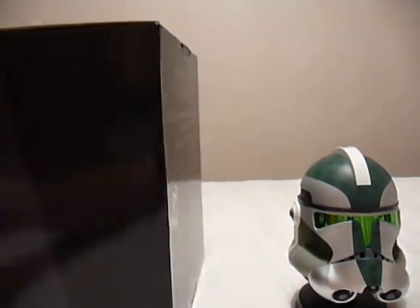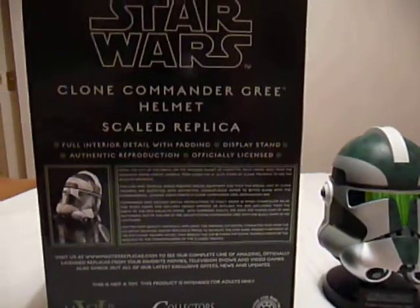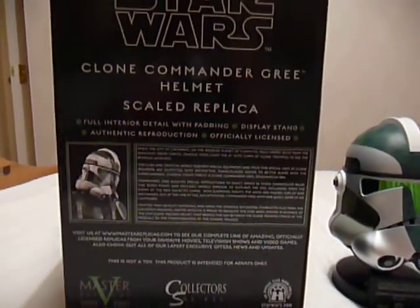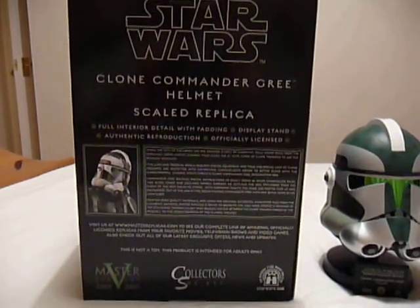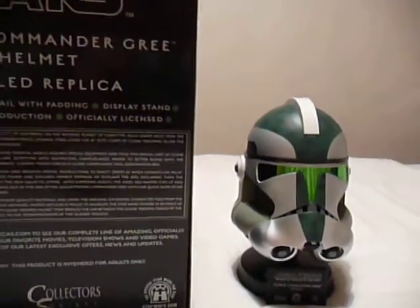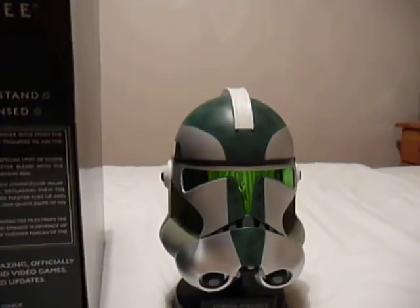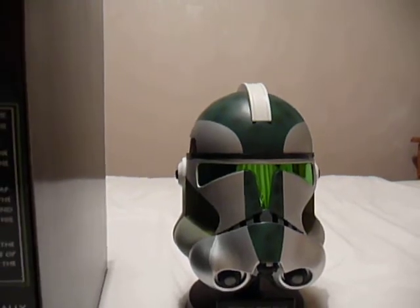I'll give you a quick look at the box it came in, and that's the helmet itself. I'll just read from the back of the box quickly.